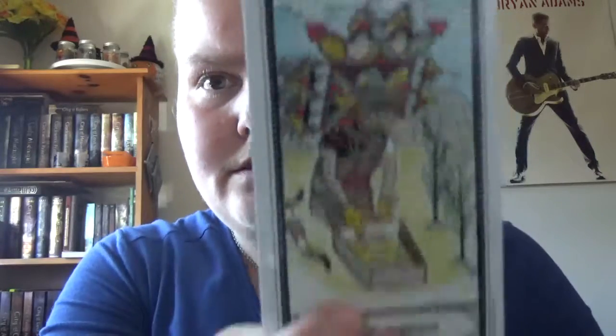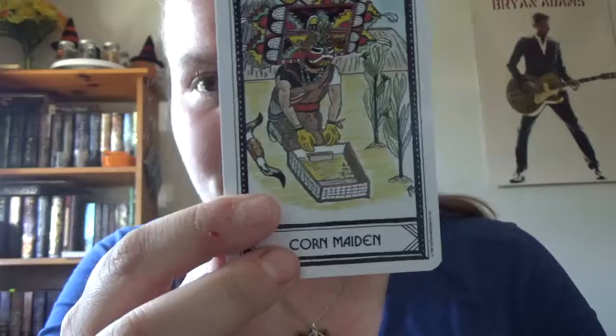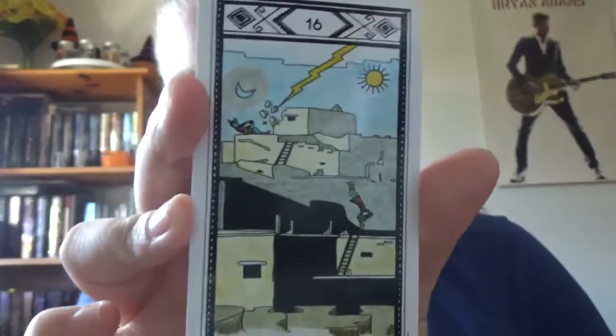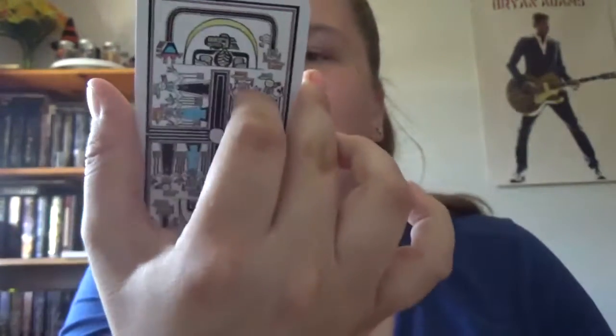There's the full bear, and some of the Major Arcana are named differently — so you've got Seven as 'The Sled' instead of the Chariot. And the Tower is kind of similar, but almost Mayan-looking.